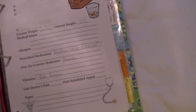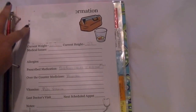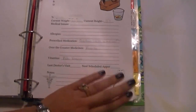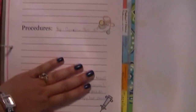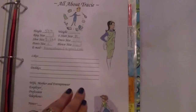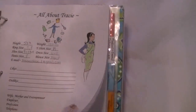This is the medical information section. I wish I could show everything but I have to cover some stuff up for personal reasons. It has the name of his doctor, telephone number, his current weight, any allergies, medications, and vitamins that he takes. Then we have a list of surgeries, procedures, and notes with little clip art pictures. This is my section — all about Tracy — with height, weight, different things, where I work, likes and dislikes.